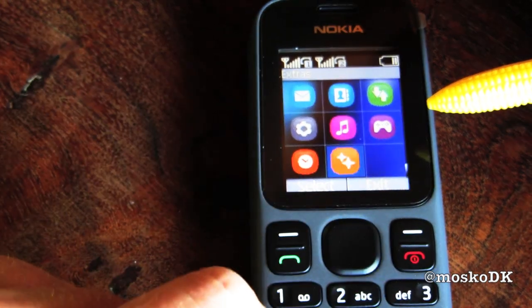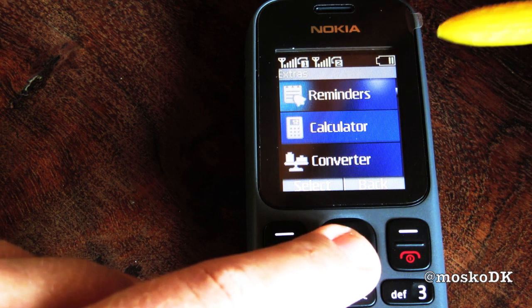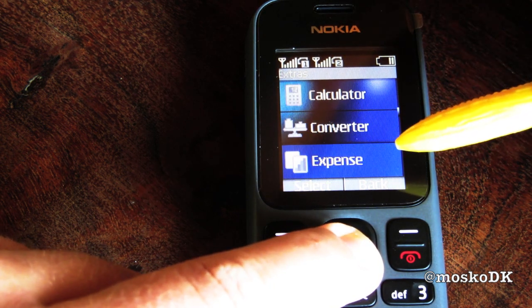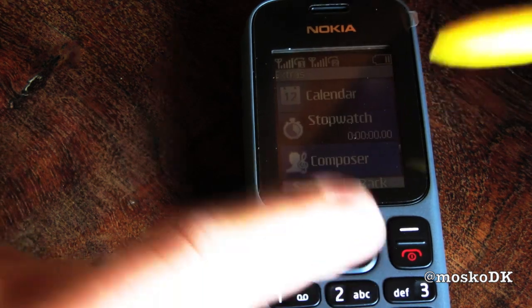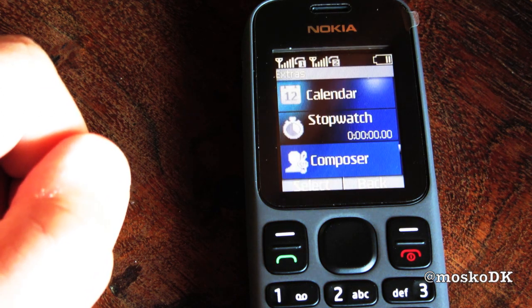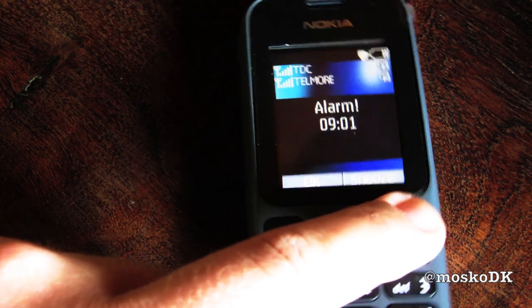The last one here — extras: reminders, calculator, converter, expense, countdown timer, calendar, stopwatch. And that's when the alarm went off: it's time to get up — the time is 9 o'clock. Yes. No snooze. Okay.